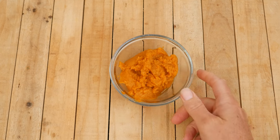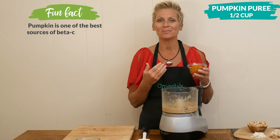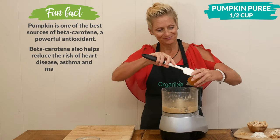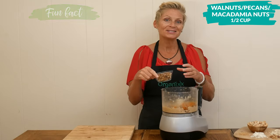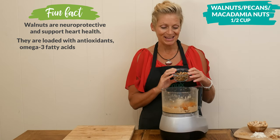Now we are ready to add in one half of a cup of pumpkin puree, which is rich in dietary fiber so that helps support healthy digestion, and also potassium, which is great for your blood pressure. Next add one half of a cup of either walnuts, pecans, or macadamia nuts — all three are rich in healthy fats and protein.